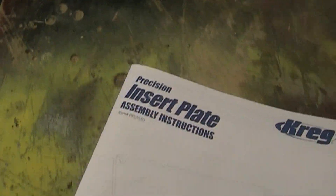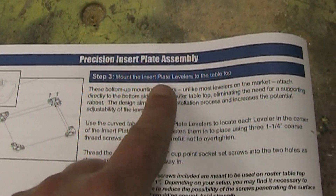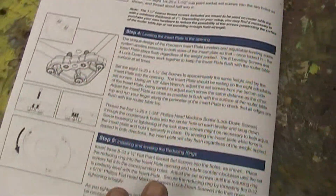For one, the levelers don't come with the plate, and I found that very frustrating. I had already gotten the plate, got it out of the package, and read the instructions on how to assemble the insert plate — it goes through cutting the hole and everything. Then it goes right into how to mount the insert plate levelers, and this whole section is all about those levelers. But when I was looking through the package, there were no levelers in there. You have to order those separately.